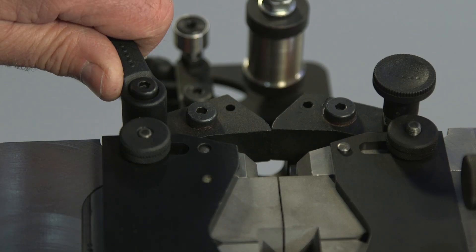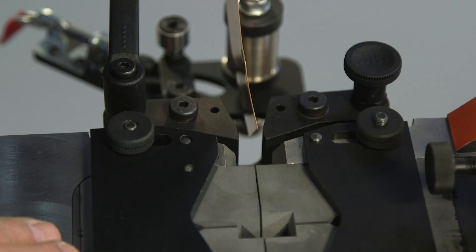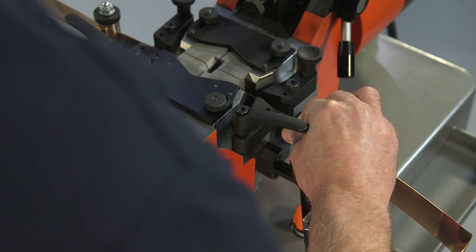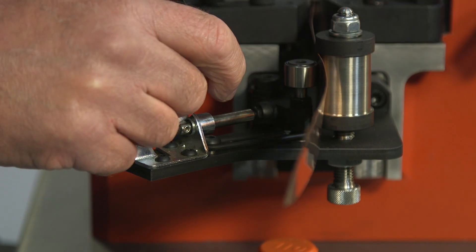The operator presses the levers either side of the welding head to open the gates and inserts the ends of the material into the die. Then positions the material within the guide roller grooves and engages the clamps.